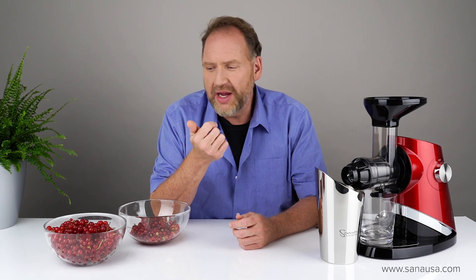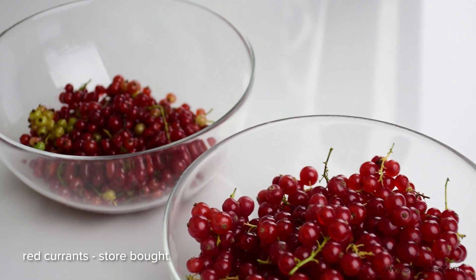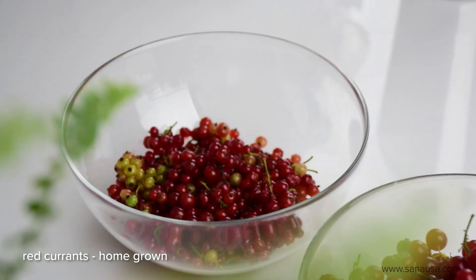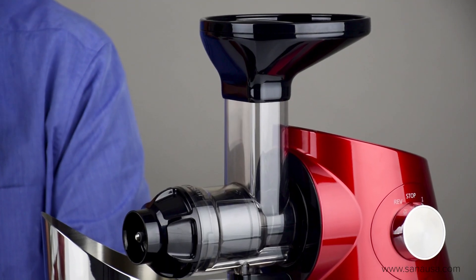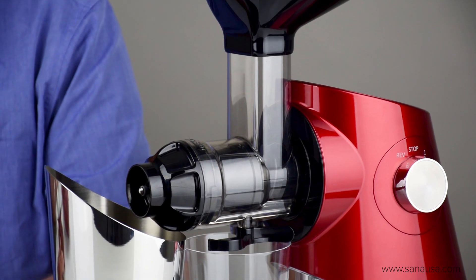It's the middle of summer and it is red currant season. Here in Central Europe a lot of people like to juice red currant, but juicing red currant manually is a tricky process. Because of the seeds you typically have to boil it to get the skins off and push it through a cheesecloth to filter out the seeds. We've made a couple of videos showing you can do it in a juicer as well, so we were asked: how about the new Sana 727 Supreme — we want to see that juicing red currants.